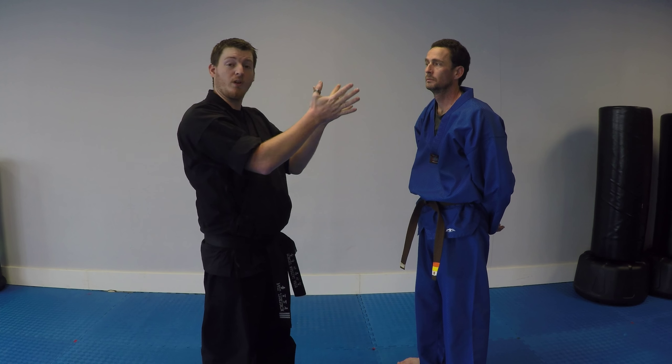Please make sure that if you're practicing with anybody, don't really clap their ears. It doesn't take a lot of pressure to hurt them.